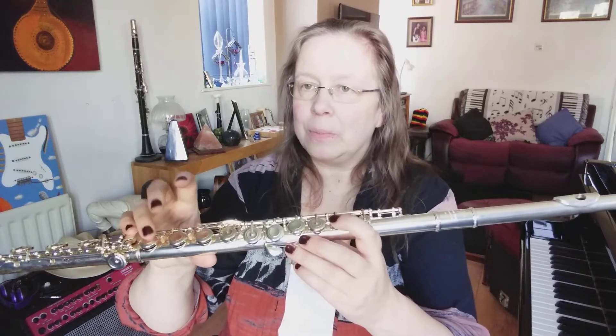Hi, today we're looking at Tune A Day Original Series for Flute — that's the Orange Book — and we're on Lesson 5 and we have a new note. So we're looking at the note B, but we're also putting the first finger down here.